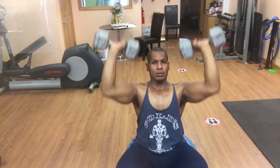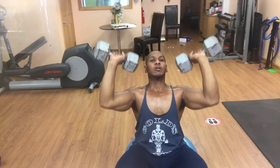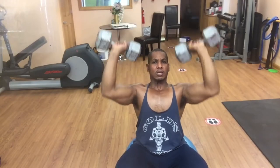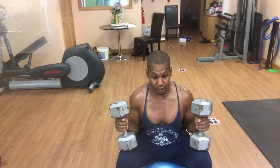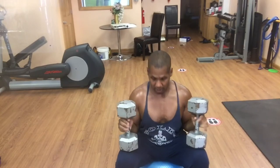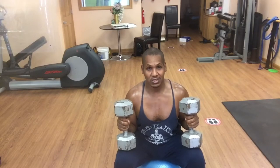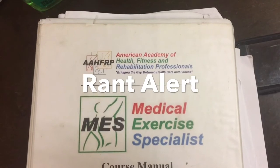I'm sitting up tall, chest is up. I'm going to bring them up to the delts, at ear level, and down. One, two, three, four, five, six, seven, eight, nine, ten, eleven. We'll take a breather — that's one bad set. I'll probably cut in some information between sets.